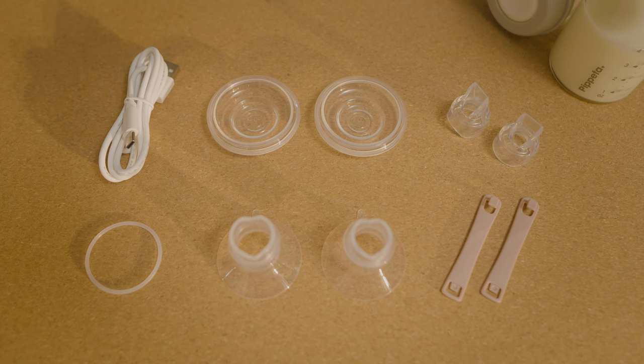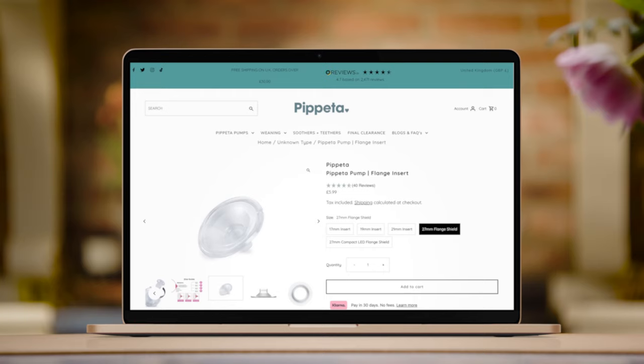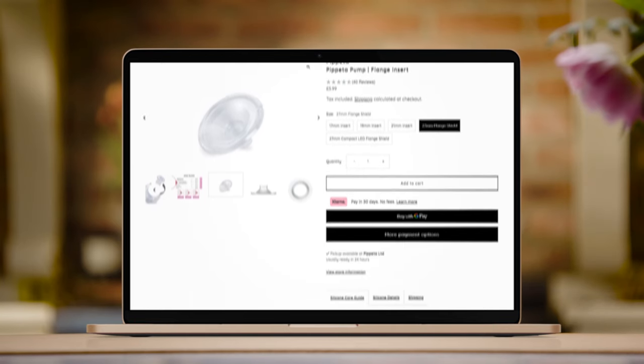The pump comes with a standard 24mm flange breast shield. There are two other flange sizes, 21mm and 90mm, inside the box. You choose the size that fits you best. Other size flanges are available to buy online.